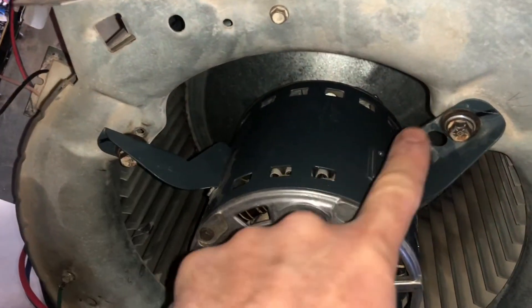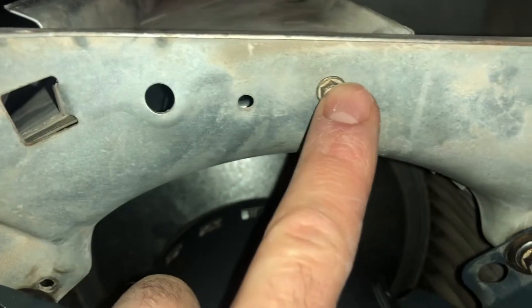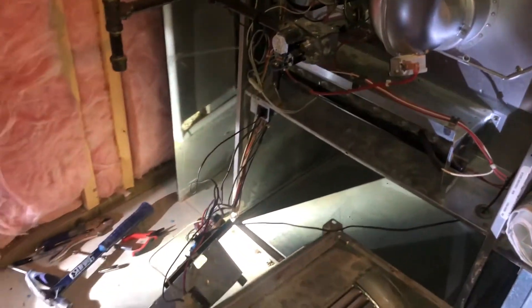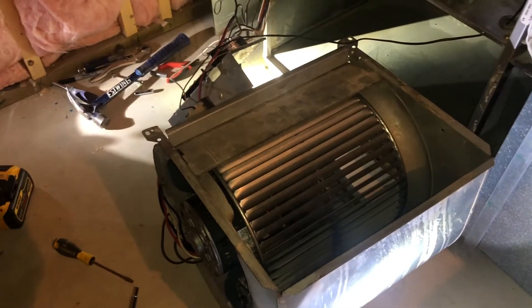These are the four screws you're going to remove. I also have two screws here and one on each side so that plate will come off. We're going to remove the whole unit assembly and start putting it all back together with the new motor and squirrel cage.